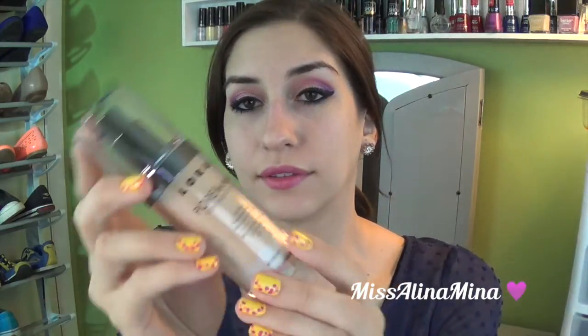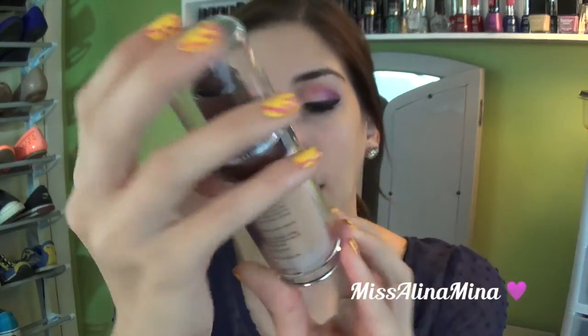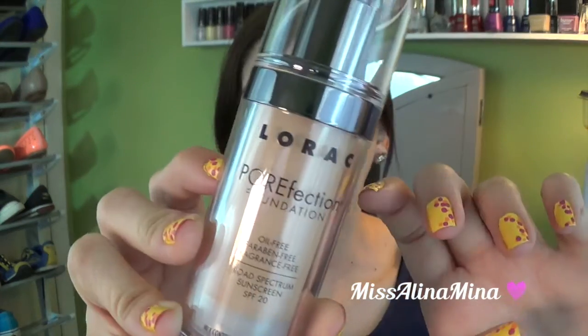When you take it out, you get a pretty large bottle — it's 1.12 fluid ounces. What I really like is that it's a see-through container, so you know how much product you have left. I hate when products have non-see-through containers because you don't know how much you're getting from the beginning or how much is left as you go along.